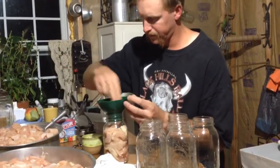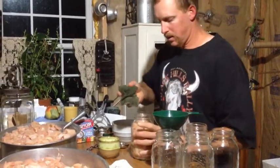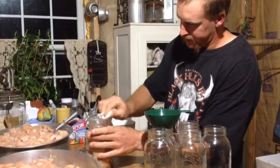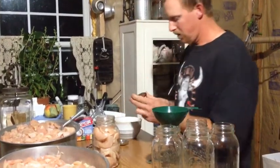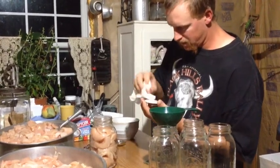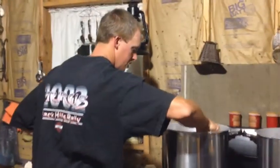We'll probably get one more strip in there. Now again, wipe off the top of your lid - clean that off, any moisture on there wipe that off. Grab your lid out of your hot water, wipe it down - you don't want any water on that seal or it won't seal.